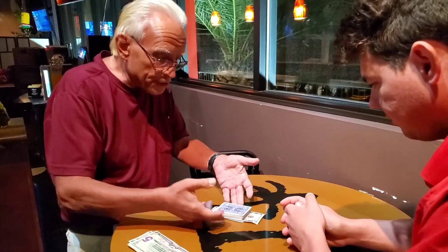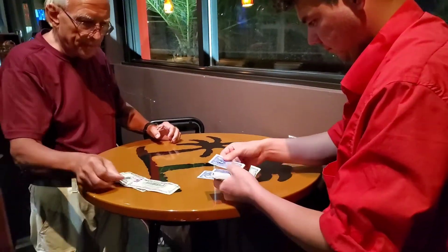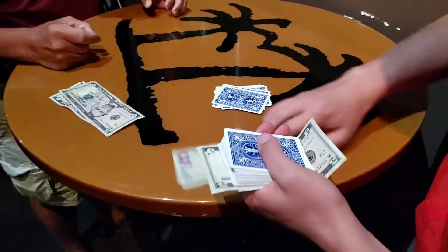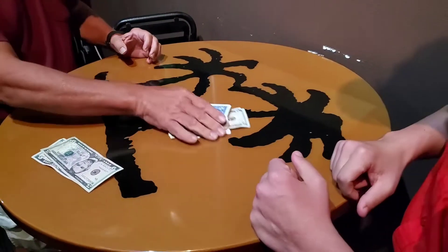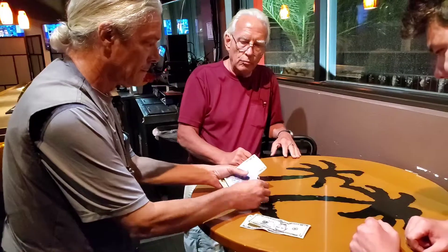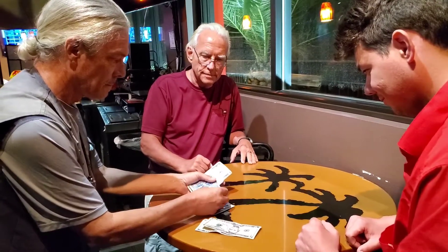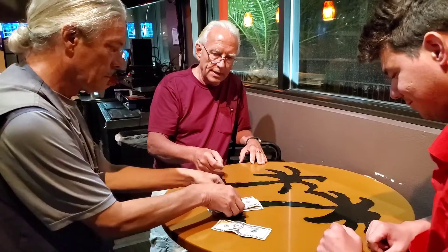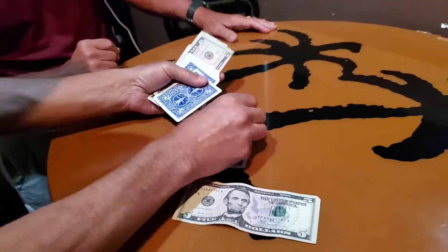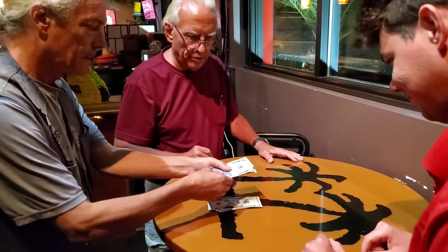I want you to do that exact procedure here. Start dealing down off the top. Whenever you feel like stopping, pick up one of those bills. Put a $5 bill right there and throw the whole mess right on top. Your turn — once you do the exact same procedure, start dealing down one at a time. Whenever you want to stop, stop the deal. Put a $5 bill there. Throw the deck on top. Do it one more time — deal as many or as few as you want. Whenever you want to stop, stop the deal. Get a $5 bill right there and put the deck on top.